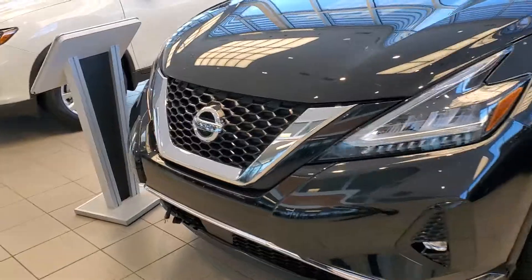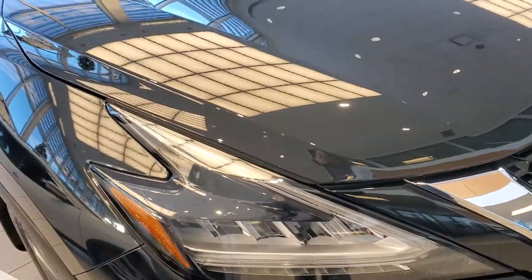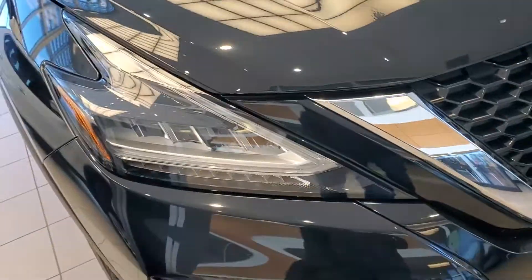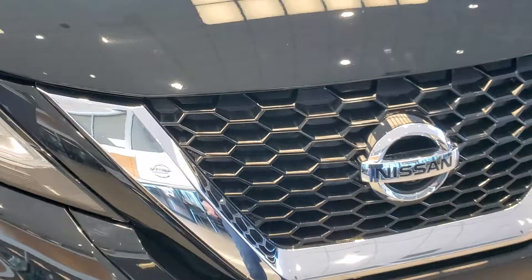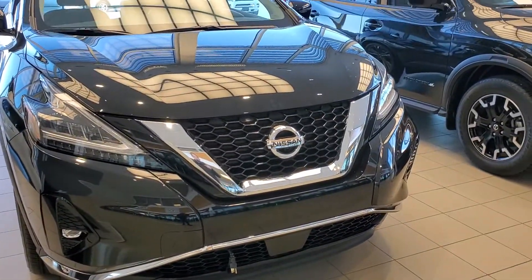Starting at the front, you're going to notice the nice boomerang style headlights — what Nissan calls boomerang style — they kind of twist around there. They are LED on the Platinum trim as well, so really nice there. This silver piece here is called Nissan's V-motion grille. Nice chrome, looks really, really sharp.